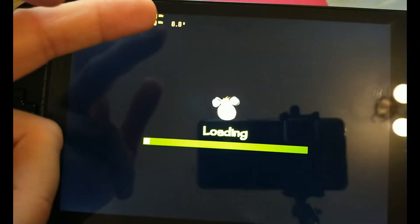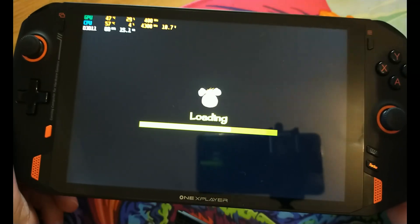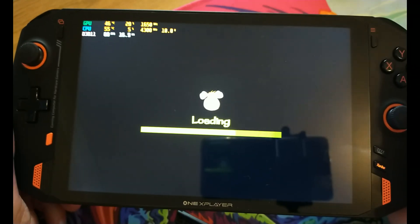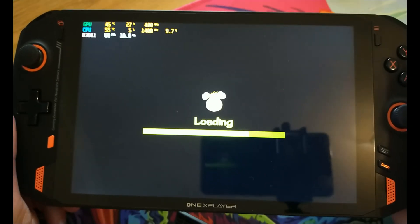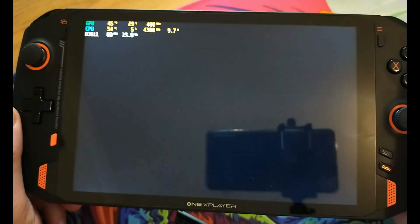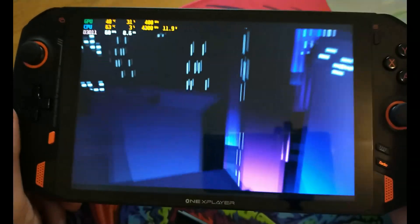You'll see it's dropped down to 8 watts, but I was pulling about 17 watts there. I've found so far in-game you could be pulling anywhere up to 27 watts in some of these games. Emulation on the PS2 is tough. The 1X Player manages quite well — you will see 60fps, the games will be very playable and look absolutely lovely, but the power draw will be quite high.